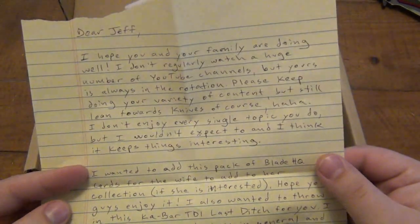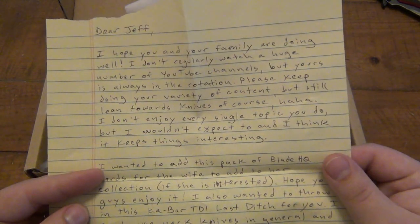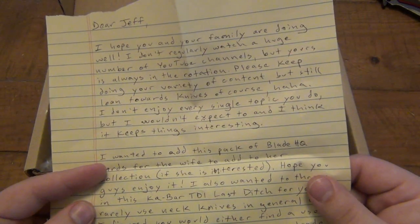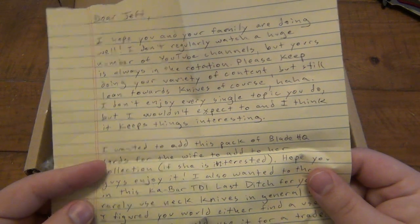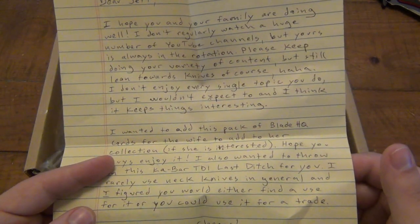Let's read the note — okay for camera. 'Dear Jeff, I hope you and your family are doing well. I don't regularly watch a huge number of YouTube videos, but yours is always in the rotation. Please keep doing your variety of content, but still lean towards knives of course. I don't enjoy every single topic you do, but I wouldn't expect to and think it keeps things interesting.' I like the honesty — not everyone likes everything I do.